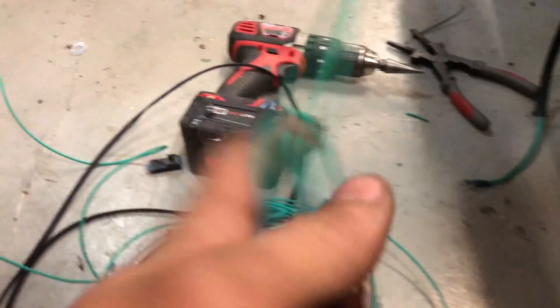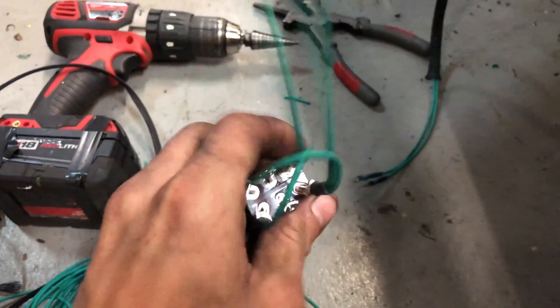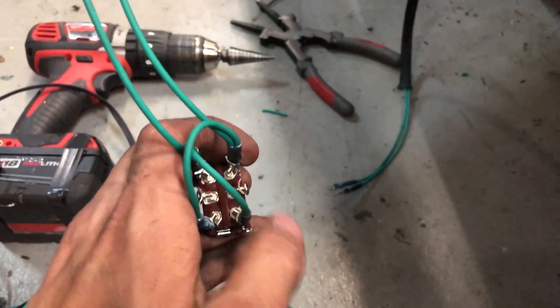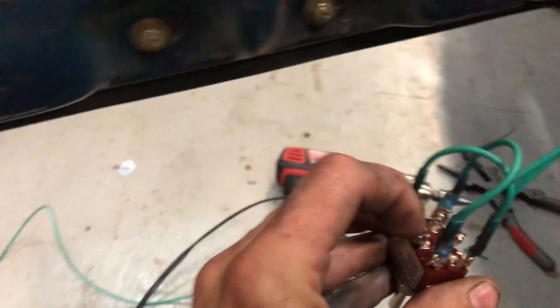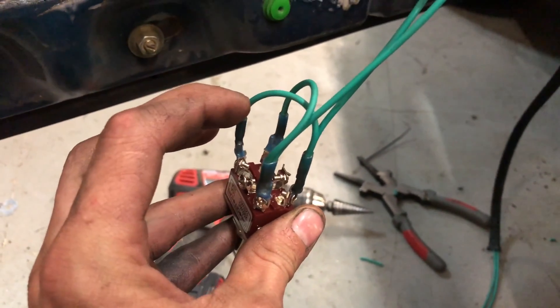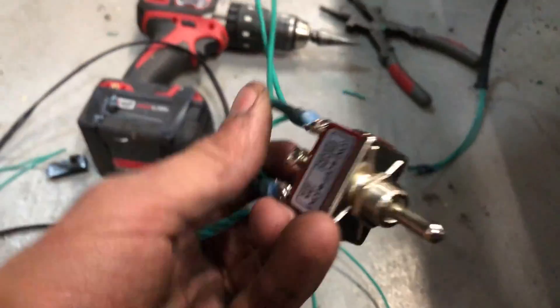You're going to take two wires from the window motor and they're gonna come right here — boom boom. You're gonna need to cross them: this one here goes to this one here, and this one here goes to this one here. So if you have positive 12 volts here, that'll put positive 12 here and positive 12 here, which go to the opposite wires to tell it to go up or down.